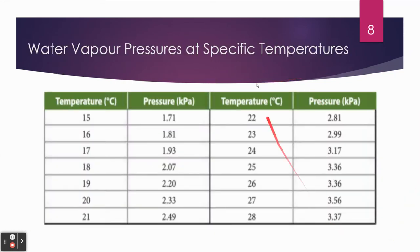There's a table you can use that tells you the partial pressure of water at some common temperatures for these experiments. So if you're doing the experiment at 15 degrees, your partial pressure of water is 1.71 kPa. If you're doing the experiment at 22 degrees, the partial pressure of water is 2.81 kPa. You refer back to this table to find the partial pressure of the water based on the temperature.